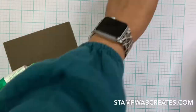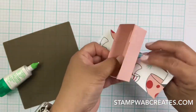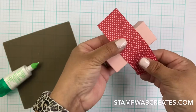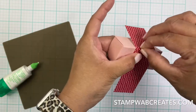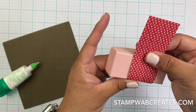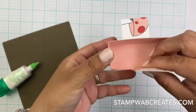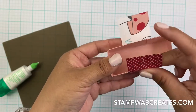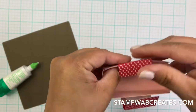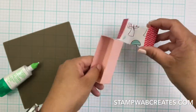Now I'm going to measure the belly band. I love this double-sided DSP - hearts on one side, and it's part of the Snail Mail Suite. One side is for Valentine's Day and other occasions, it's not just hearts, and then the other one's super cute - just snail mail, sending cards to people.